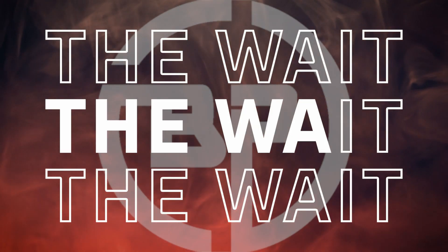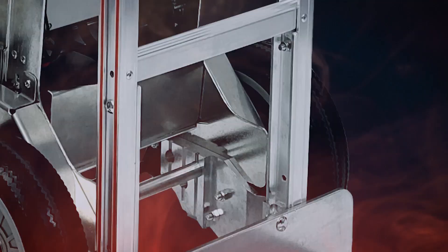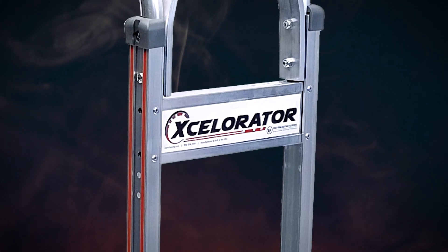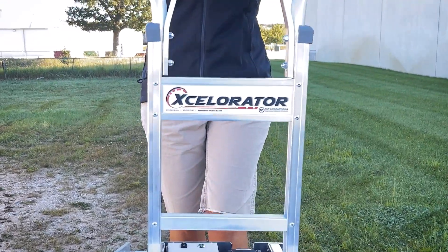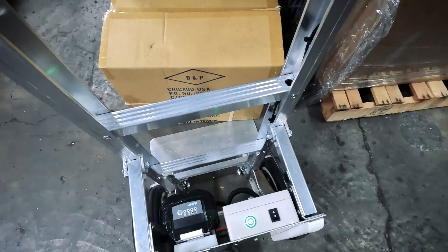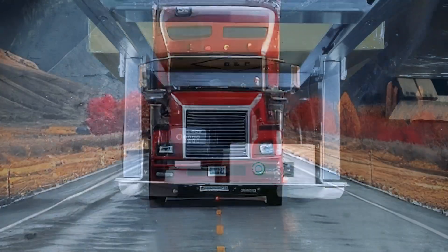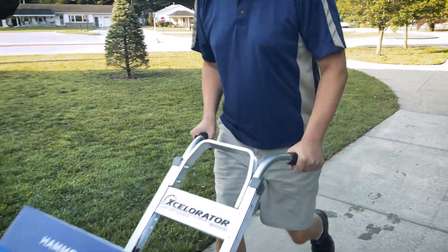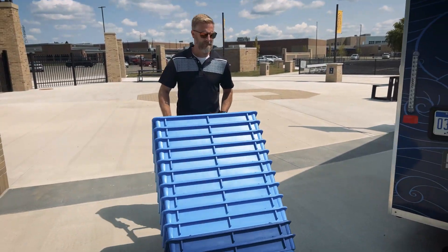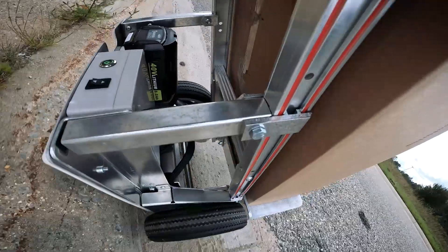Are you ready for your deliveries to get a whole lot safer, easier, and faster? There's a new addition to the Liberator family — meet the Accelerator power assist hand truck. It has the same legendary quality, strength, and durability you've come to know and expect from the BNP Liberator hand trucks, but with the power to move mountains. Okay, maybe not actual mountains, but you can tackle heavy loads on inclines like loading dock ramps, sidewalk aprons, and curbs like a pro.